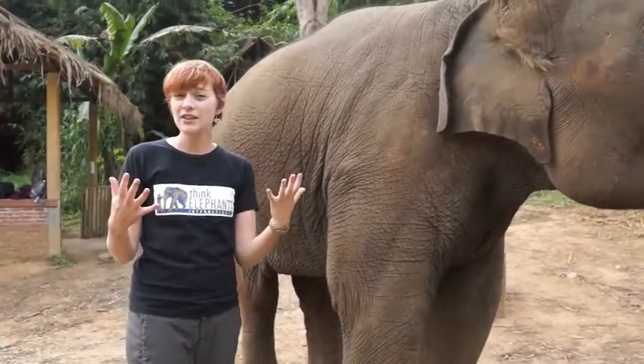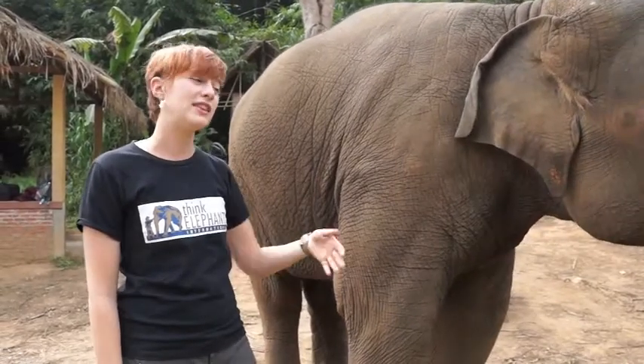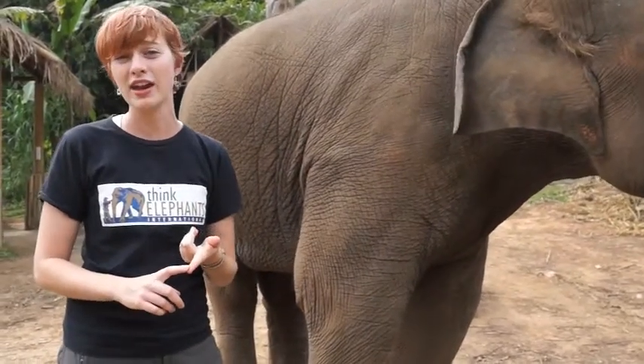We know that humans have five nails on their hands and five nails on their feet — how many nails do you think an elephant has? Well, Asian elephants are a little different. They have five toenails on their front feet and only four toenails on their back feet, and we like to look at them. We have to count them to make sure they're all there.